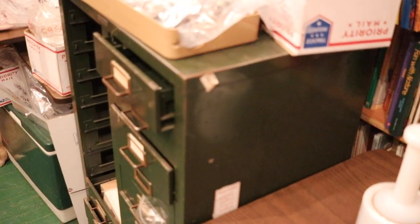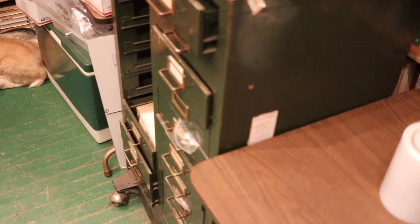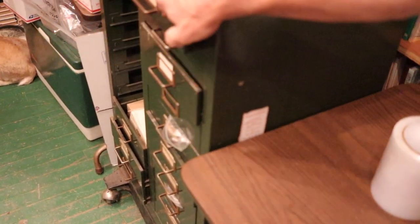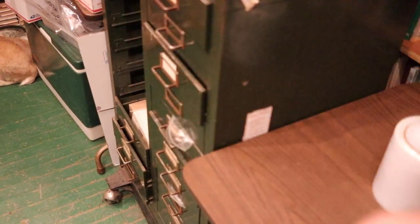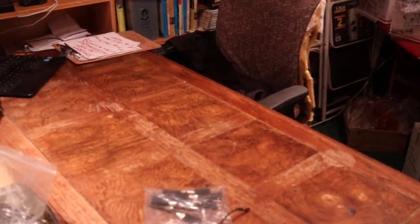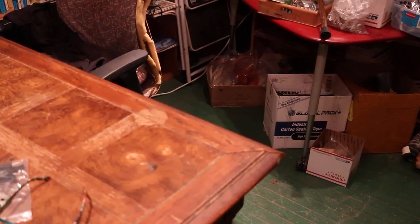We're trying autofocus this time because I'm going to be moving around a lot, so you'll see how the autofocus works. This is the addition here. Now some of you may have known I've done a few videos on some of these drawers, and the rest of these drawers are unsearched yet, so I figured I'd clean off the giant table.